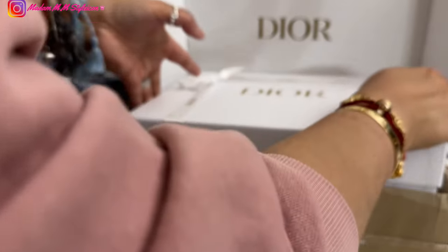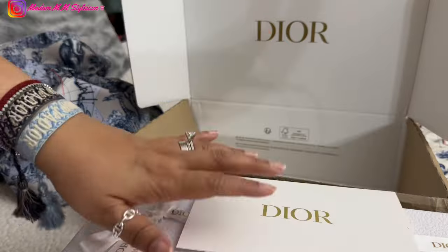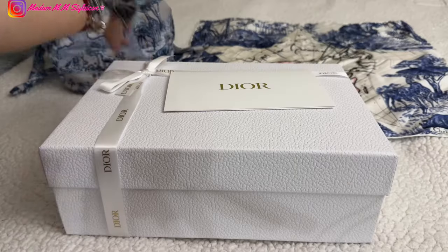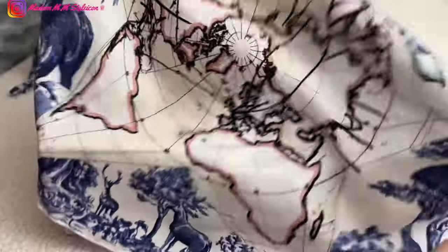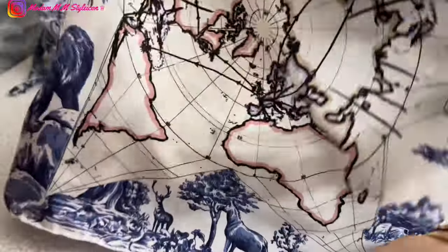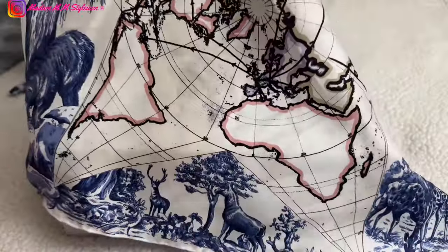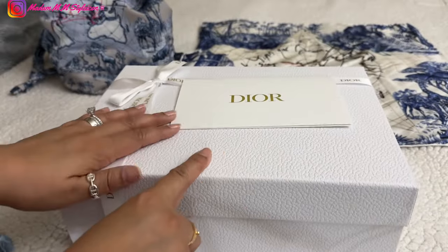Let's take this out. Here we go — this is the packing slip and probably a return label. I'm moving this so you can see. I have this scarf that my best friend Trish gave me two years ago for my birthday. This is the Around the World motif from Christian Dior, and there is a Christian Dior print here with the rest of the pattern.